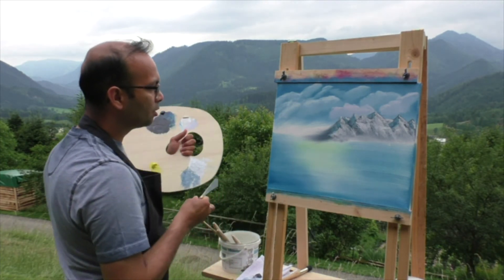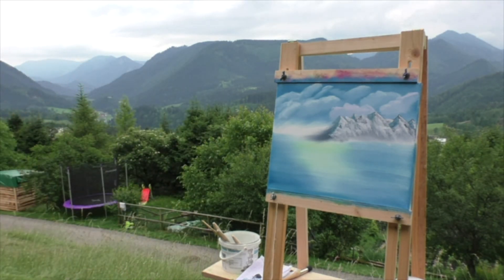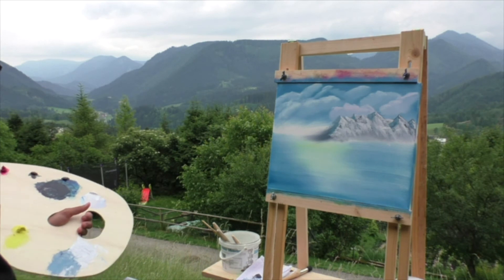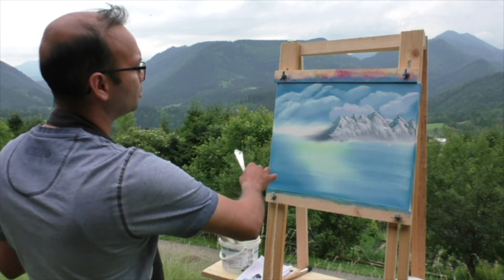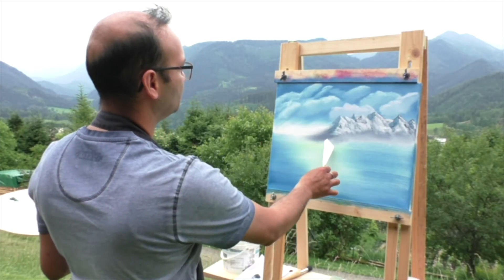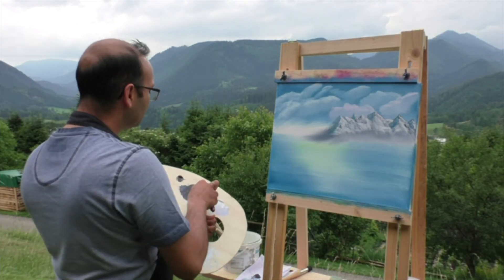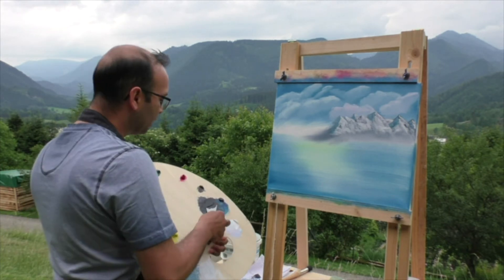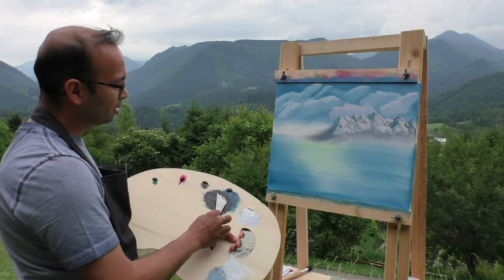Everything in nature is perfect yet not perfect. I'll leave it at that, because the more I do the more I'm going to mess it up. Should I make one more mountain? Maybe a bit bigger one. I'm going to make one more — a big one. Why not? It needs to be a bit darker, so I'm going to add more black.